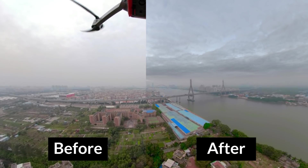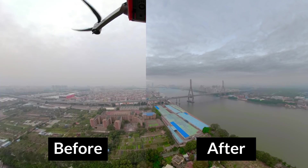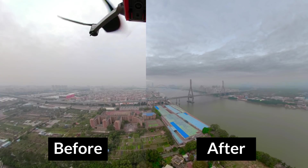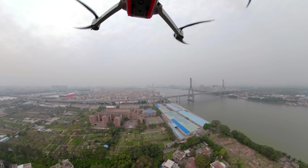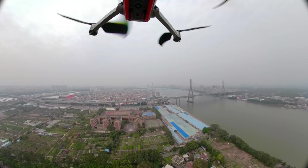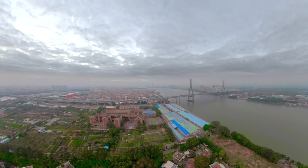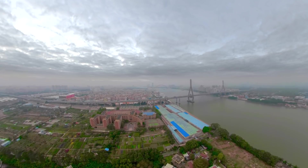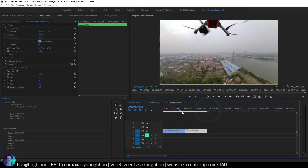So let's take a look. This is the second way to remove the drone in the 360 VR drone footage. In the first clip you see the drone with a really ugly sky, it's rising up. And then that is the second footage — look at that nice color, really really nice sky and the drone is gone. It's actually very stable as well. So this is the tutorial — I'll teach you how to achieve exactly that.